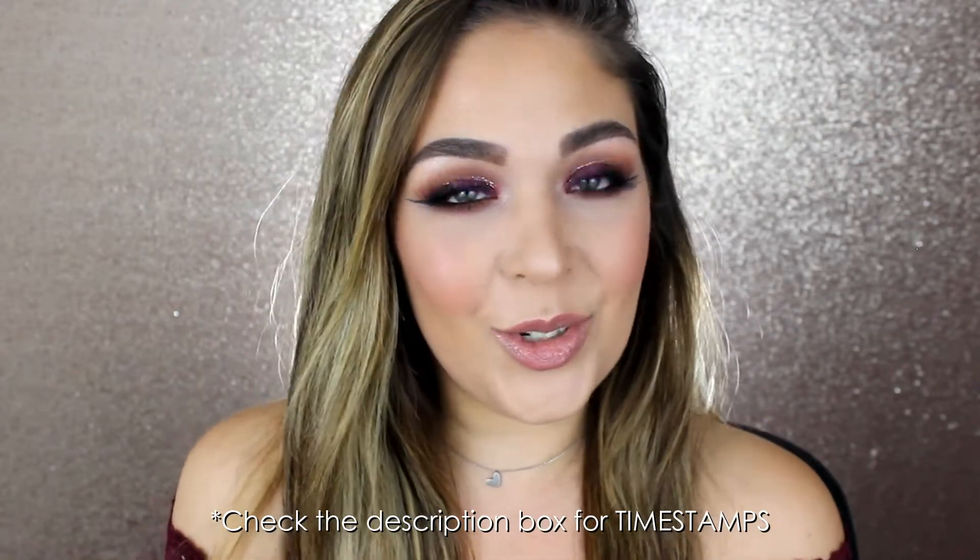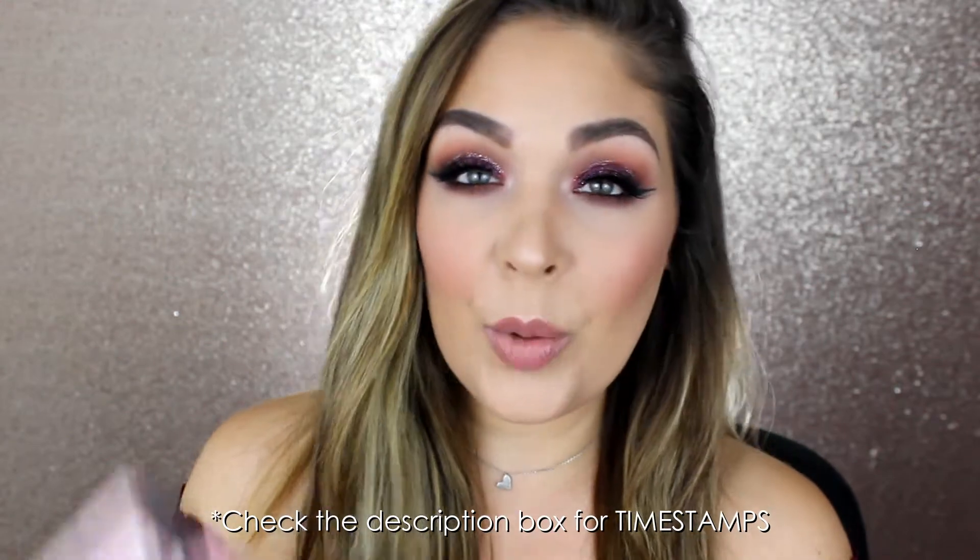Hey beauty babes, welcome to my channel. I'm Maria, aka Agapelovegirl. Thank you so much for joining me today. Well, today I've got a quick first impressions review and tutorial — a get-the-look tutorial — featuring the new Urban Decay Backtalk palette.